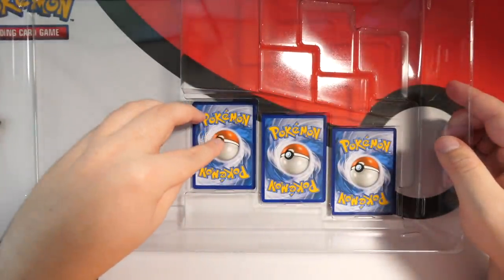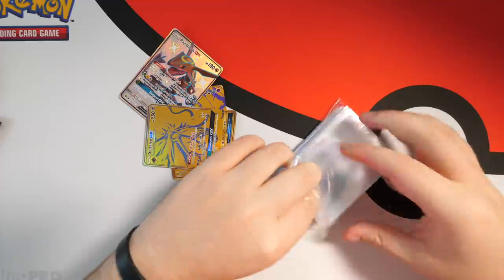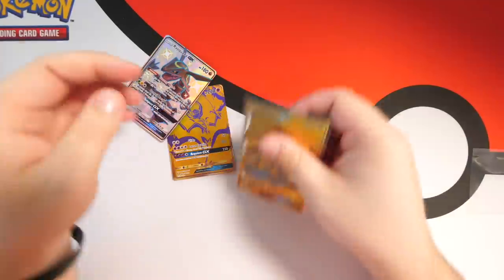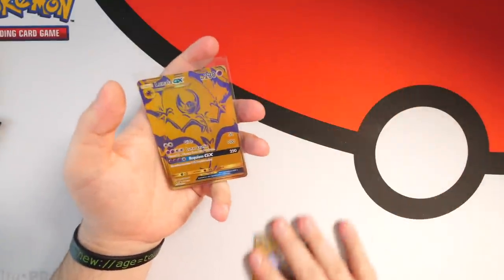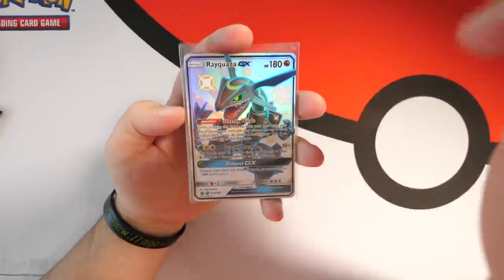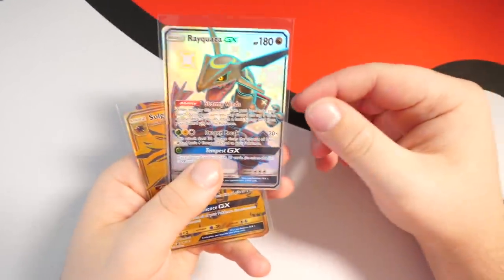This is the challenging part — how do you even get these out? Okay so you just tip... we got one, we've got two, we got three. Immediately in with the sleeves, let's go — one, two and three. Sleeved up and ready to go.